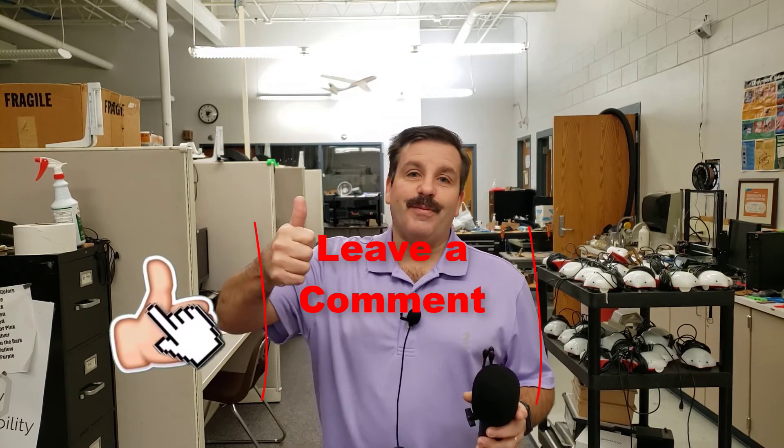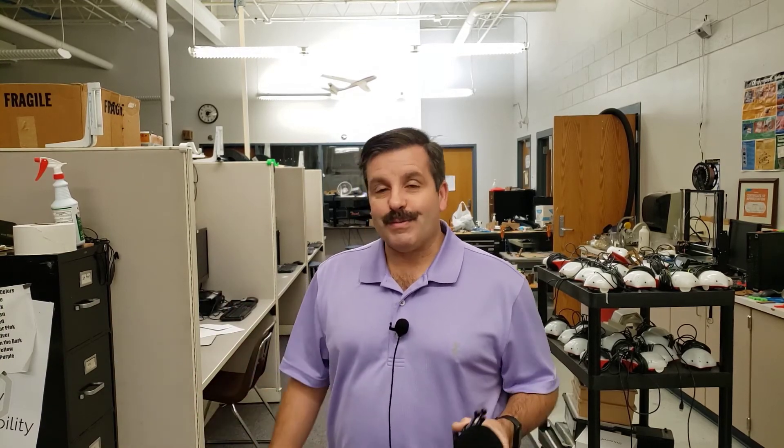If you enjoyed the video, please give it a like. If you've got a question, comment, or suggestion, add it down below. If you haven't subscribed, what are you waiting for — smash that subscribe button. And last but not least, hit that notification bell if you want to be the first to know when there's a brand new video from me, HL Mod Tech. Thanks for watching, have a great day!